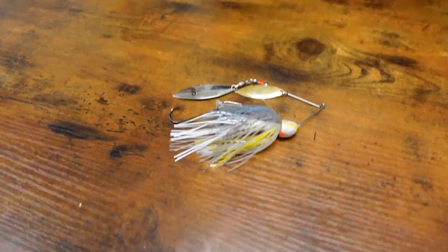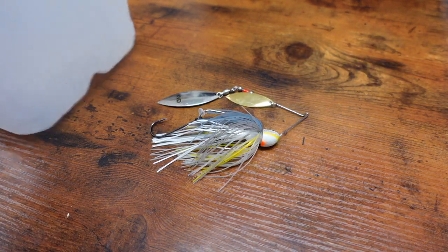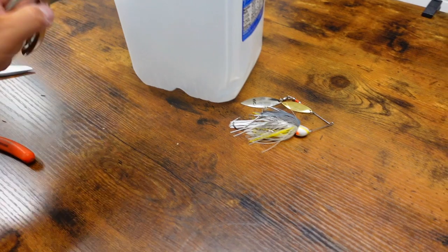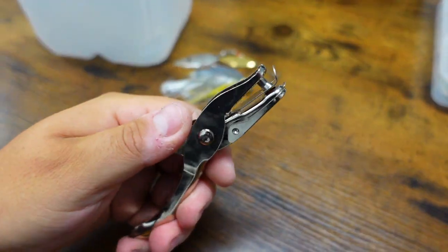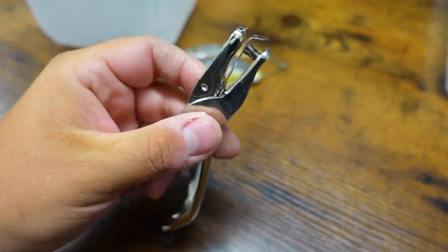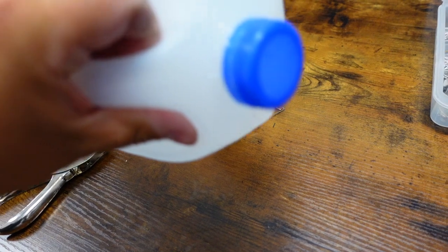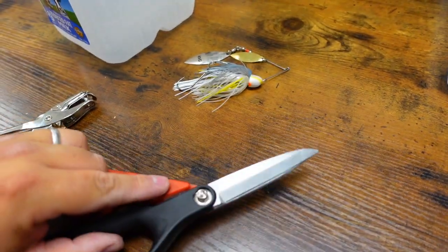So all you need — there's your spinner bait, this is what we're going to go for. Basically a milk jug — get a milk jug — and a hole punch. You can get this at Walmart, Staples, anywhere they sell office supplies. Just a little hole punch, your milk jug, some scissors. That's it.